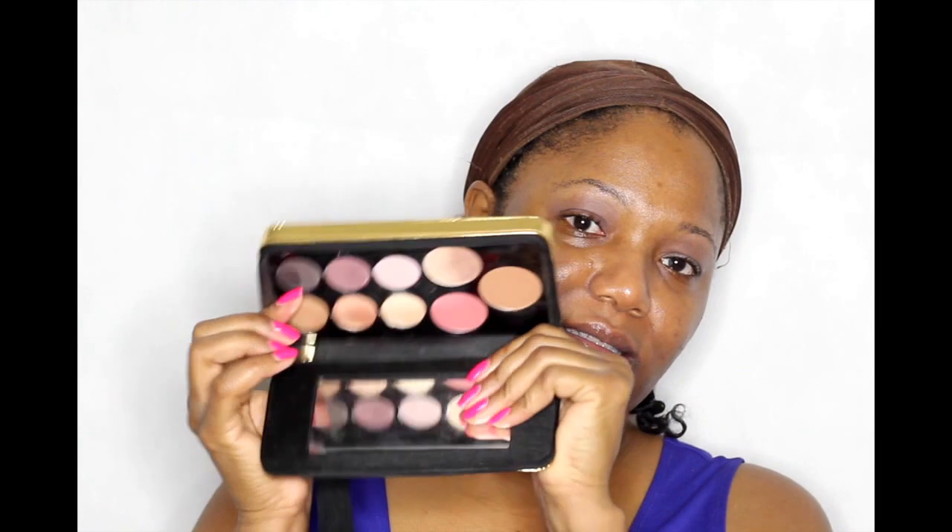For my eyeshadow look today I'm going to be using this Marc Jacobs eyeshadow palette — the 'Object of Desire' face and eyeshadow palette. This came out during the Christmas season; I purchased it then for sixty-nine dollars and now it is forty-nine dollars. I wanted to try his eyeshadows and some of his other face products. He also released a large eyeshadow palette during the holidays — I think it had twenty shadows — but this one only has six eyeshadows, a blush, highlighter, and bronzer. I really love the colors in here.